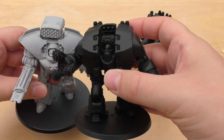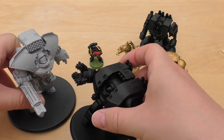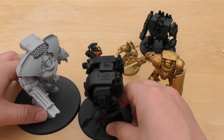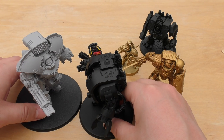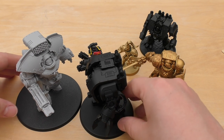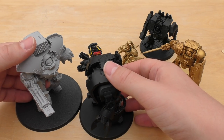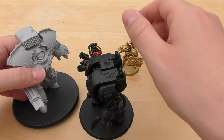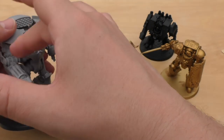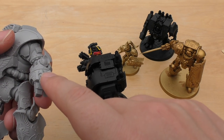Bulk-wise, the shoulder pauldrons make the Telemon quite bulky, but the carapace of the Leviathan makes it bulky too. It would be a close battle — obviously the Leviathan is a close combat specialist. I'd really like to see these two go head to head, especially if the Custodian Dreadnought had two Saestus claws, because I'm really wondering what that weapon is — whether it's a melter or something similar.